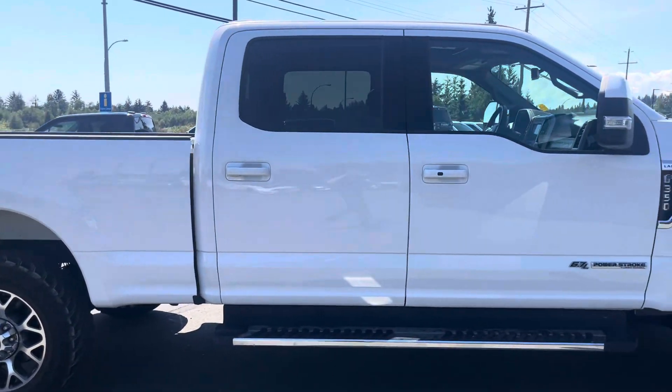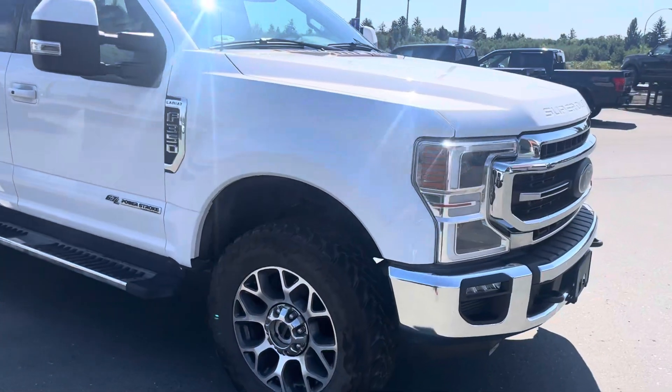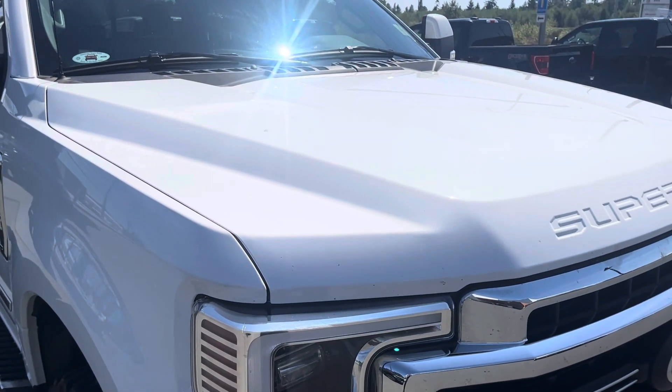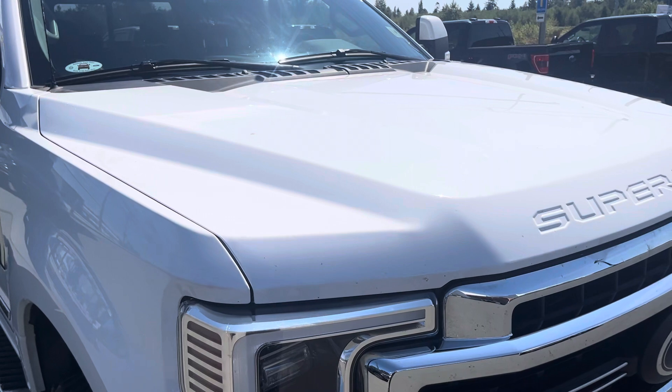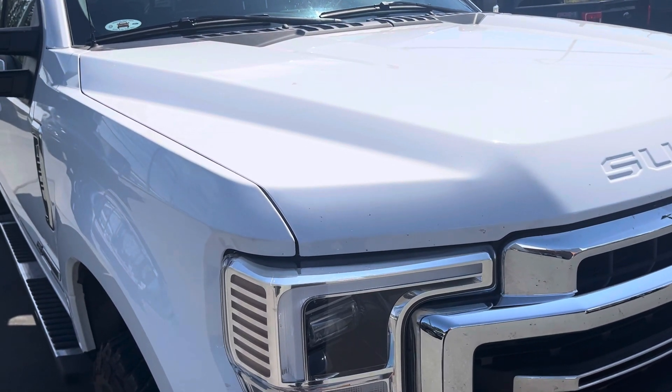I'm going to start up on the front hood for you to get a closer look. As you can see, there's no chips, no dents, no scratches. There's a couple bug guts on the hood — we haven't had the truck detailed yet — but I think that's great because you can really see the condition the truck was in when it came to us.